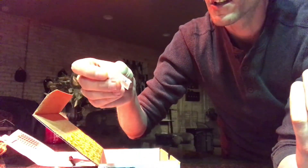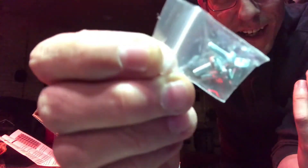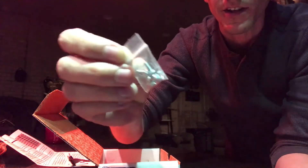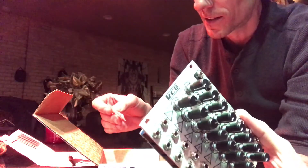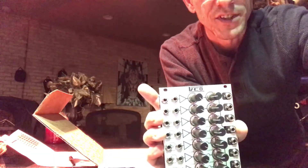It looks like we have some screws included, which was nice. Unfortunately I'm not seeing any nylon washers in there, which is a bummer because I haven't invested in Earlies or a bag of washers yet. Some manufacturers include them and some don't — not the end of the world. Alright, have a great day everyone, and we'll see you once we get this in the case.